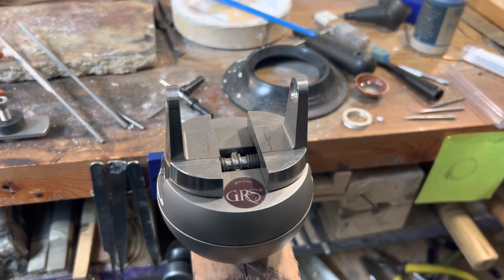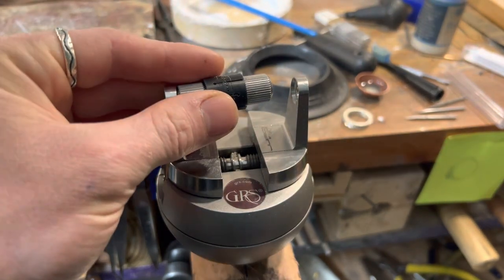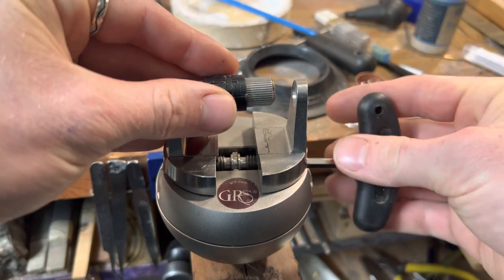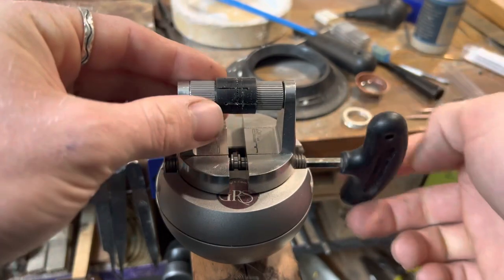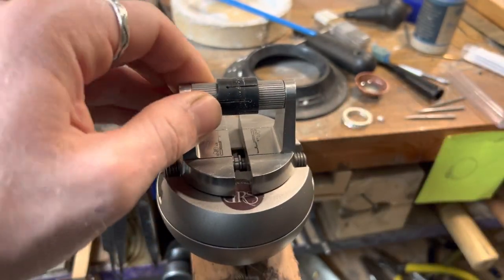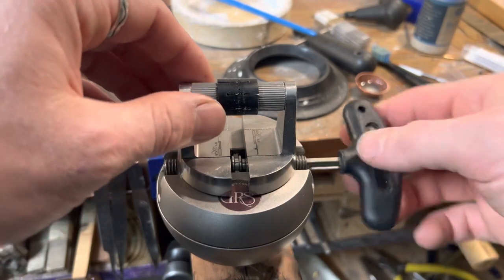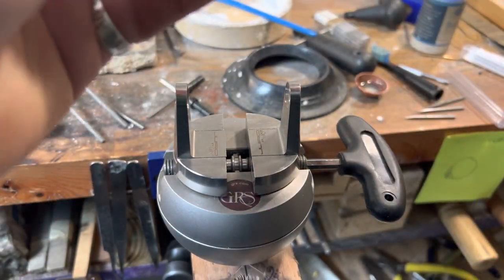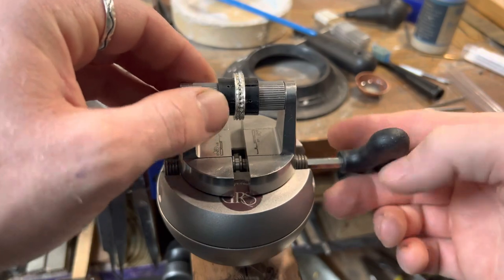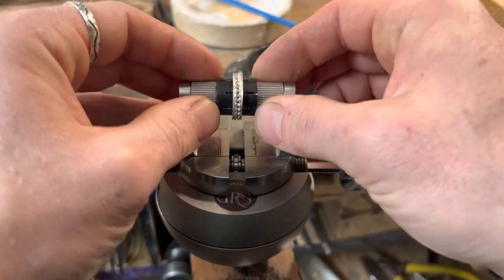So what makes this vise so good? It can hold rings in different positions. You just stick the little Allen key in here and tighten it down however loose or tight you want. You can make it really tight so it doesn't move, or make it loose so you can spin it. You can work on your ring — say you've got some engraving to do, like an eternity ring which has stones all the way around. You can get at the ring with it being held in this orientation.